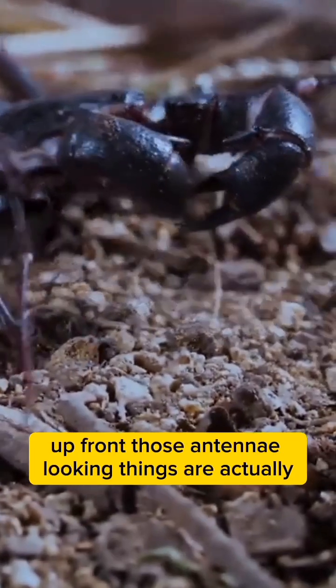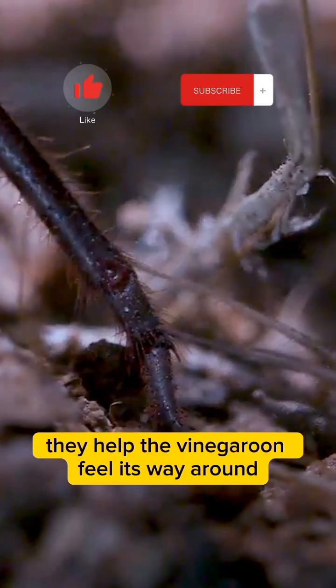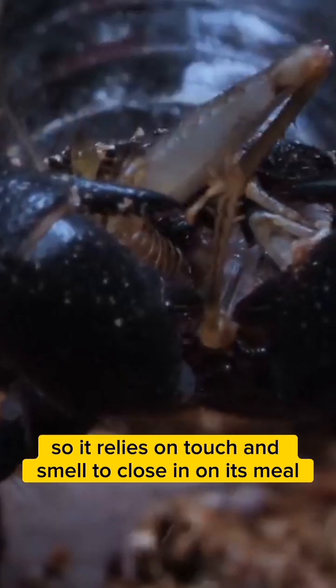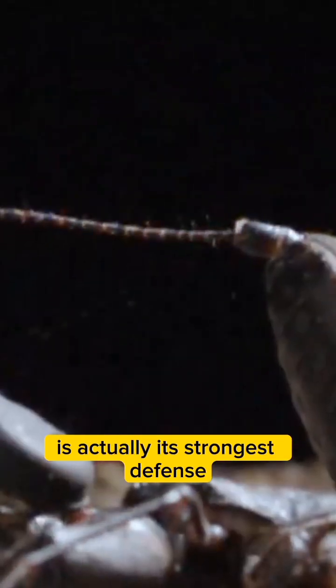Up front, those antennae-looking things are actually specialized legs. They help the vinegaroon feel its way around. It's basically blind, so it relies on touch and smell to close in on its meal. Despite those frightening looks, this surprising spritz is actually its strongest defense.